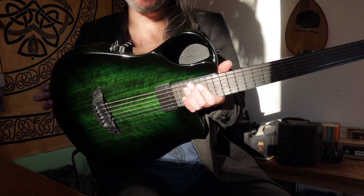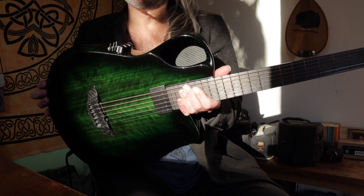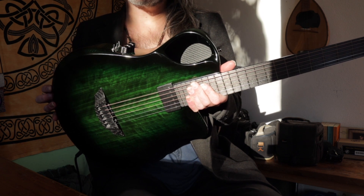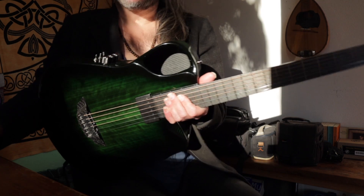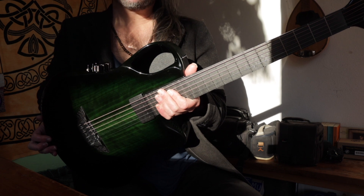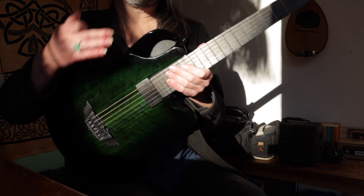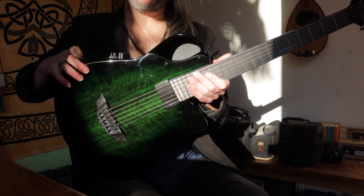I chose it also because of this color, but it is the best all-around guitar I ever had for my kind of playing. It is so versatile. So I thought to go a little bit inside today on the aspect of just why I chose it — besides the color obviously — and all the things we know, we Emerald guitar lovers.